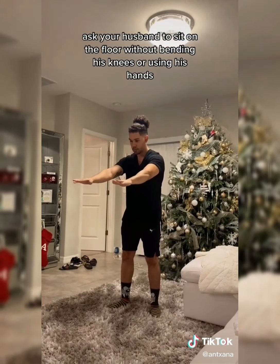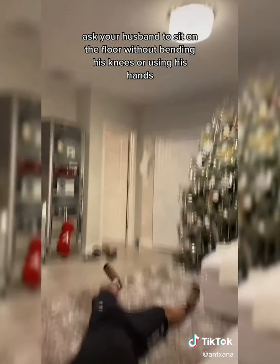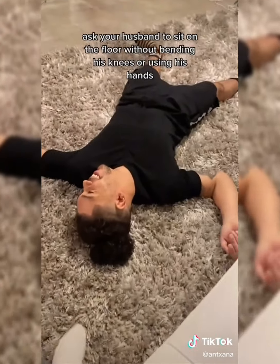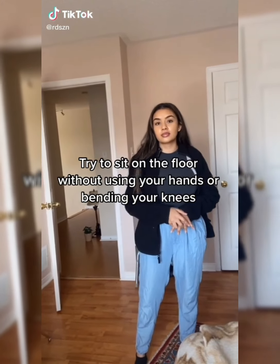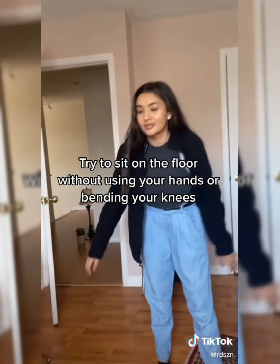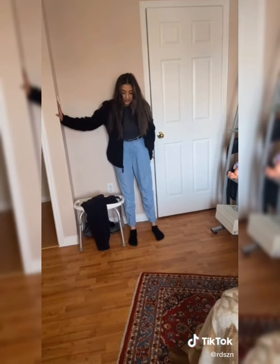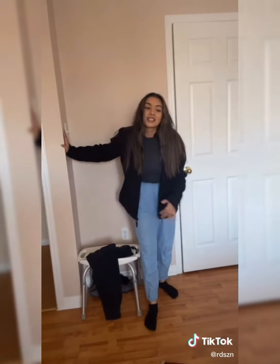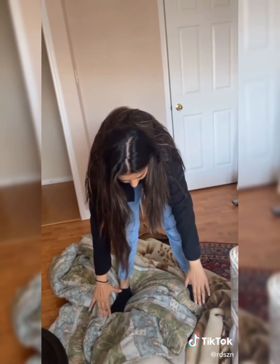What, are you meditating? Hey babe, try to sit on the floor without using your hands or bending your knees. You can do it, why not? What was that? It's not working, just try — keep trying, you have all the time. If I fall on something... yeah maybe try that. Okay it's easy, just try, go.